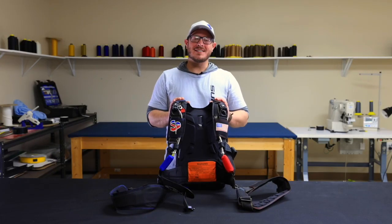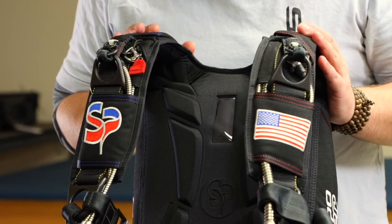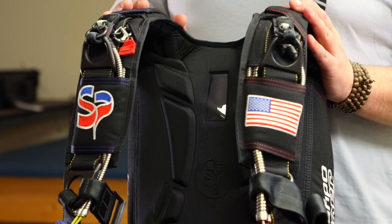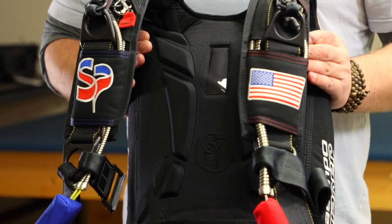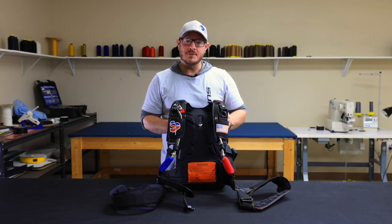Hi, I'm Matt Sigma with Sunpath Products, and I'm excited to share with you our new spine pad system. We've redefined how a back pad feels against your body by putting positive pressure on the spine and negative on the shoulder blades. This increases comfort and also your range of motion.